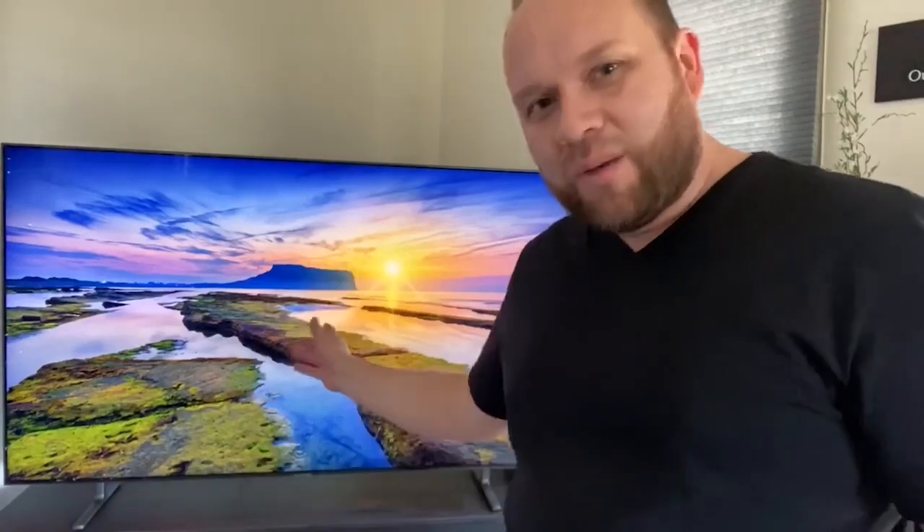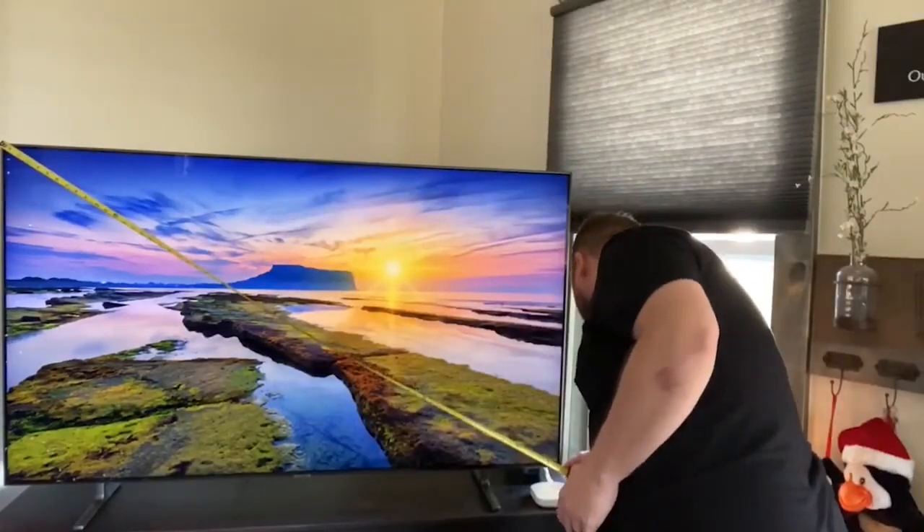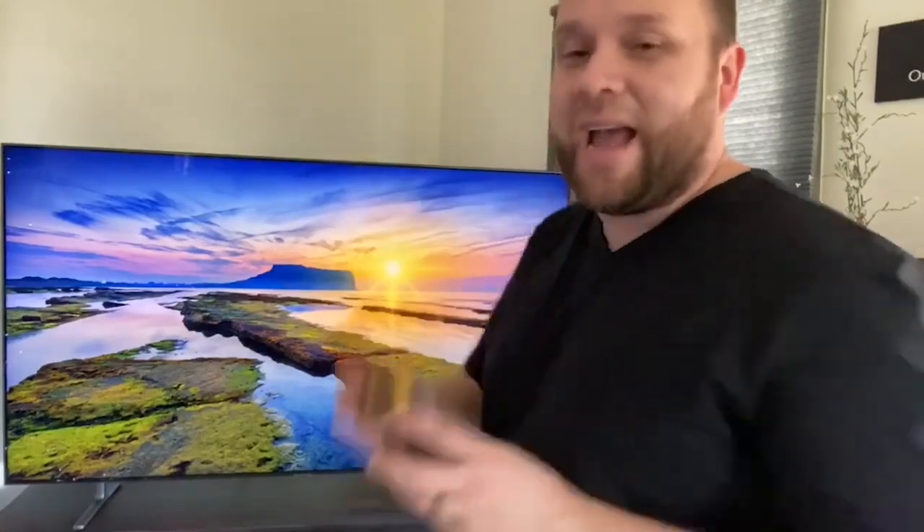This is a 65-inch TV as advertised, but I want to put a tape measure on it so you can see the exact measurement of screen real estate you get. When they say the inches of a TV, you always measure from corner to corner diagonally — not across or down. So we've got a tape measure here — the actual measurement comes to about 65 and 3/8 inches. They actually give you 3/8 of an inch extra, which is pretty good.